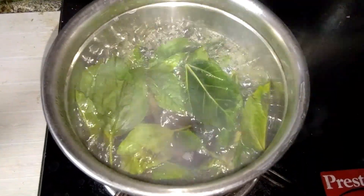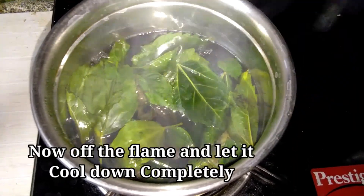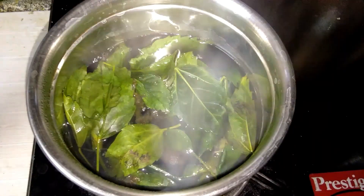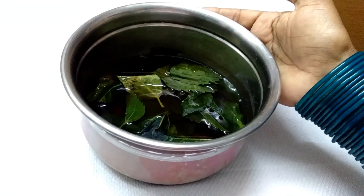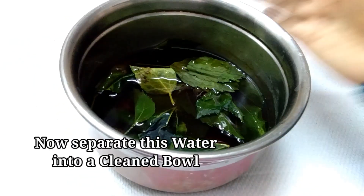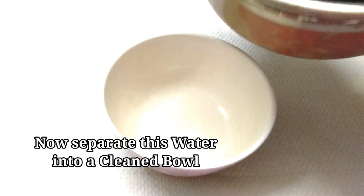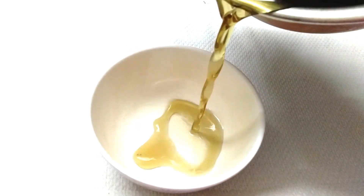We will be able to see the color change in 5-6 minutes. We will protect our skin. We will be able to filter it in the water. I will separate it. We will be able to improve the scalp and have much growth.